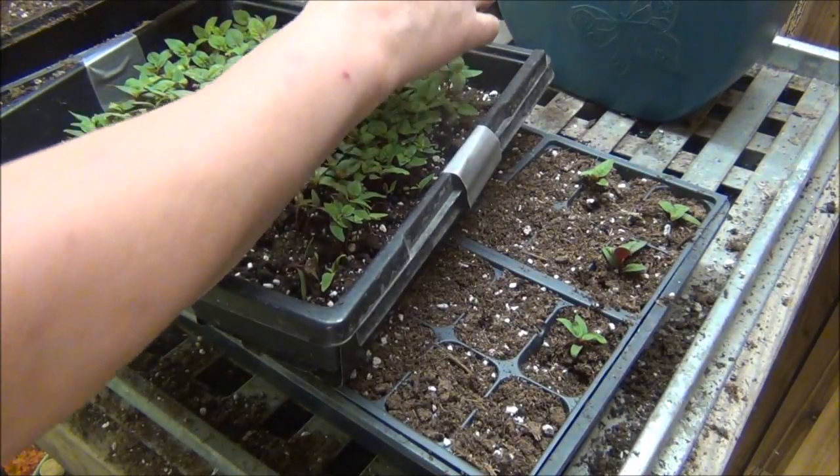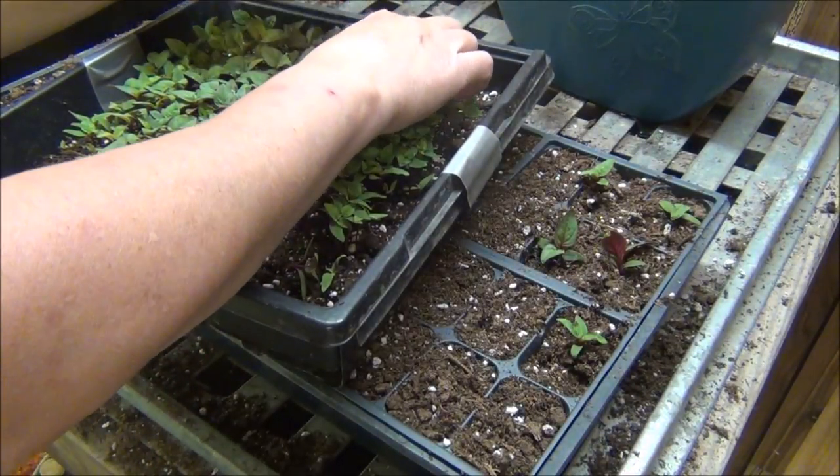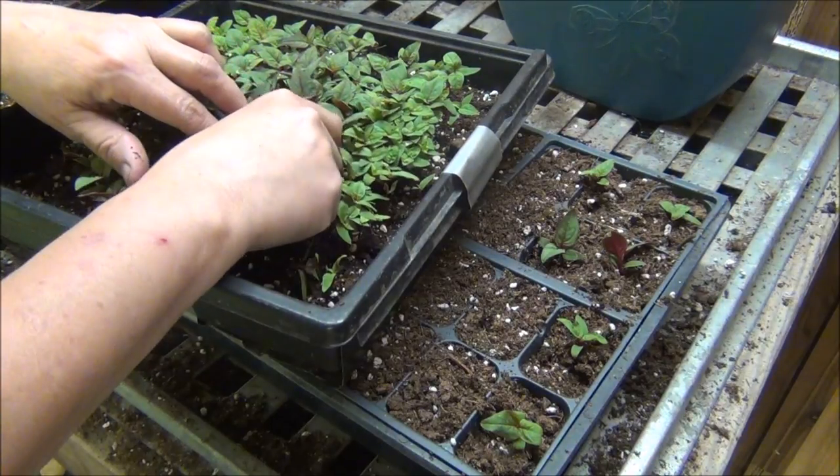The ones that self-seed out in the garden seem to do really, really good. I like that they do self-seed, but I do like to start my own also.